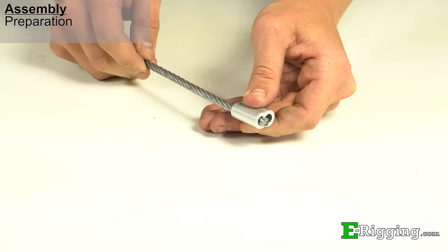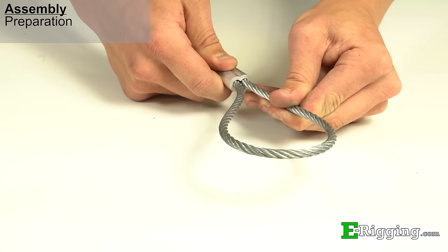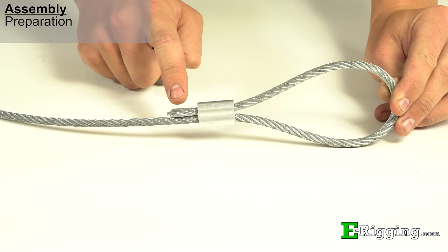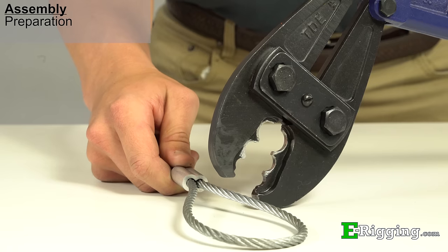To begin forming your swaged cable assembly, first make an eye by passing the cable through the sleeve and then doubling it back. Before swaging, position the cut end of the cable so that it protrudes from the sleeve for a length that is at least two cable diameters. This will allow for full contact with the cable when the sleeve expands during swaging.